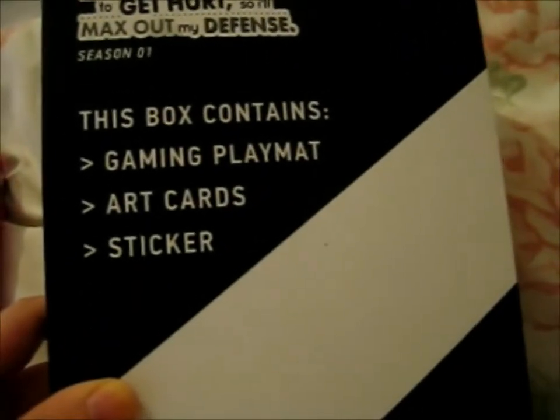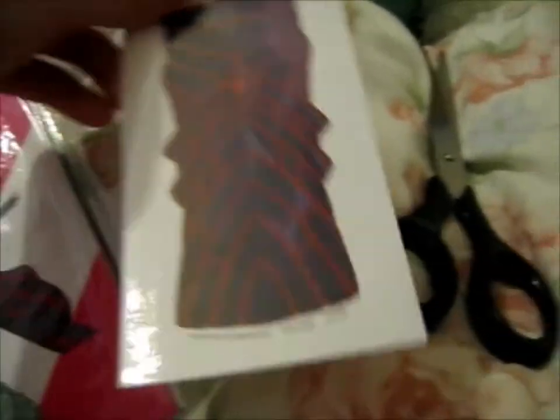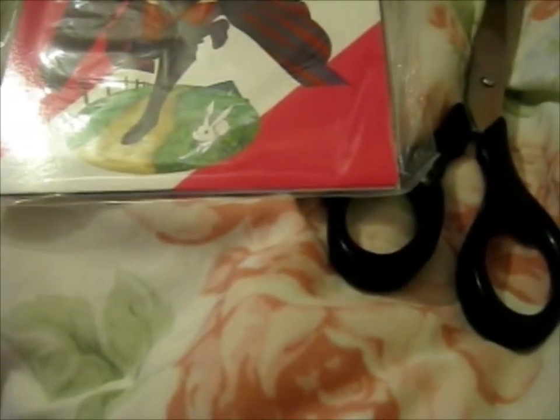So here's the gaming playmat, art cards, and sticker. Let me just get the sticker. That's a big shield sticker — it's almost as big as an art card. It'll always go in my sticker scrapbook where the anime section is.